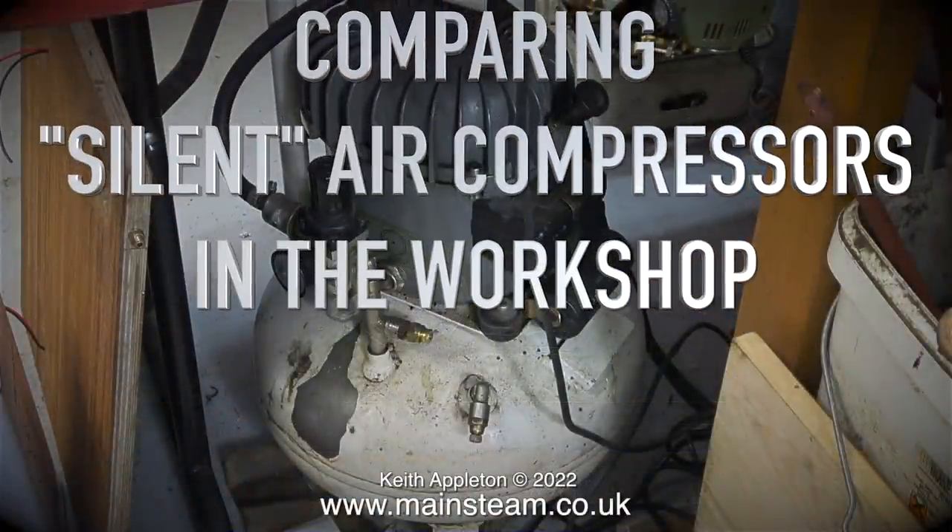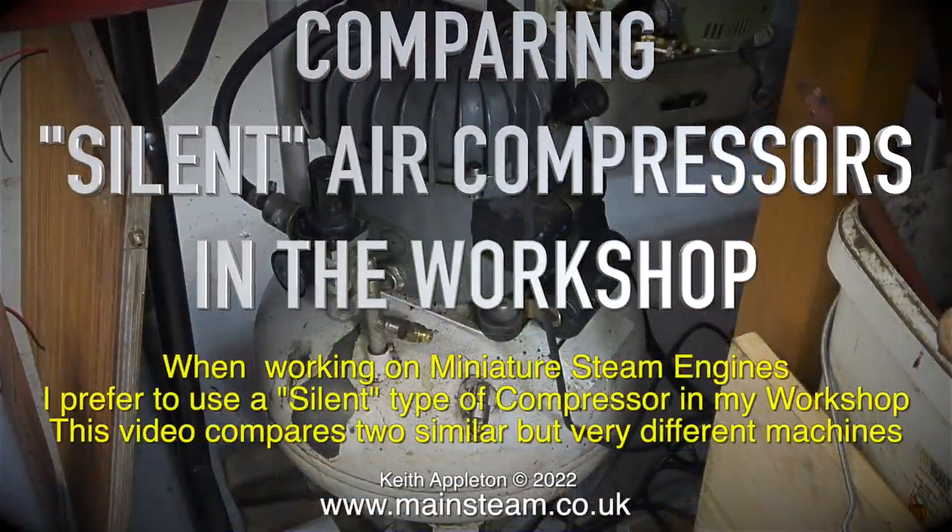Comparing silent air compressors in the workshop. When working on miniature steam engines I prefer to use a silent type of compressor. This video compares two similar but very different machines.